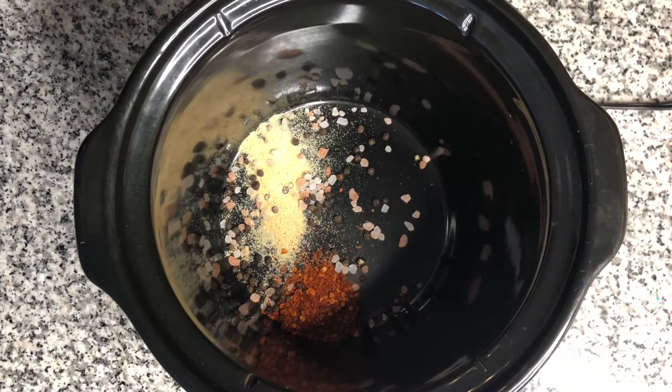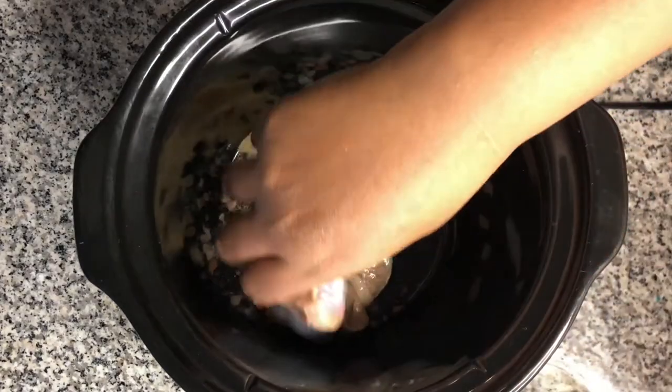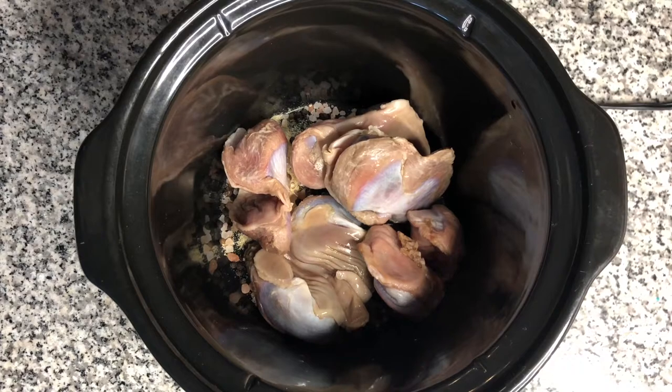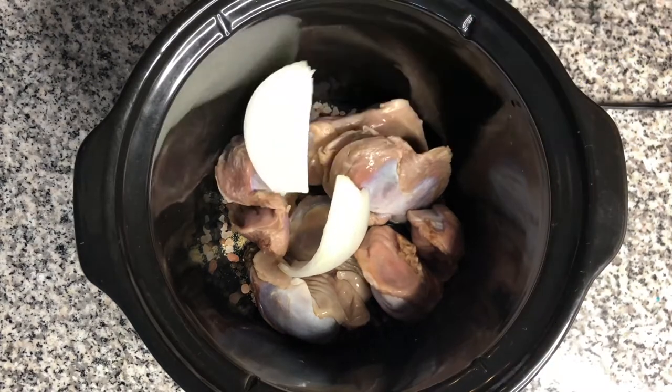All seasonings can be adjusted to suit your taste. Now add the turkey gizzards and the vegetables. I like to add them in layers.